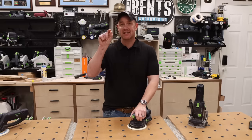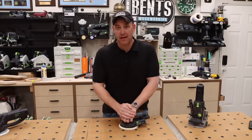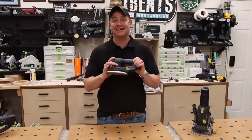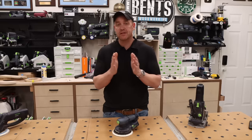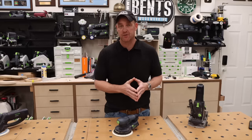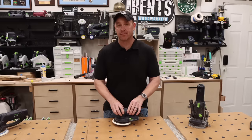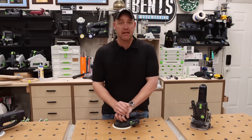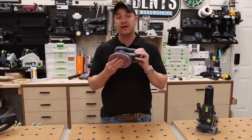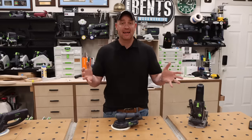The second important part that many people fail to realize is what's called the stroke — the size of the pattern the random orbit makes. The lower the stroke, the longer it takes to remove material; the larger the stroke, the faster it works. This sander is a five-stroke. They also have the ETS EC 150/3, which is a three-stroke. The simplest way to think about it: if you're sanding finishes or delicate materials, go with a three-stroke; if you're sanding wood, go with the five.